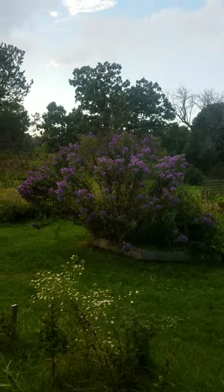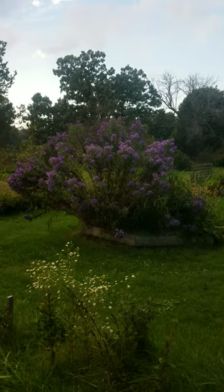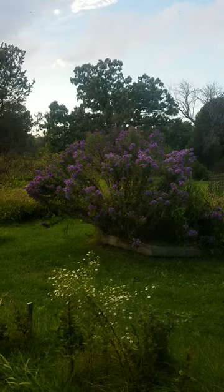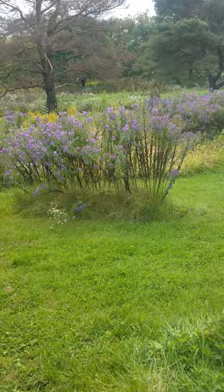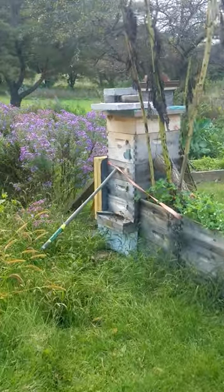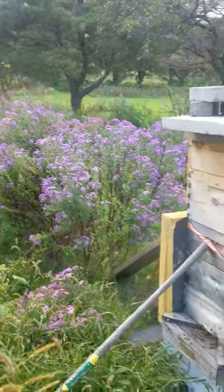One of the best things you can do for honeybees is plant asters in the fall. This aster here is about five years old, planted from seed. There's another variety down here — these are from last year, doing very well. And then these are from three years ago that I planted from seed. They're doing very well.